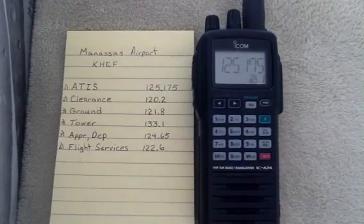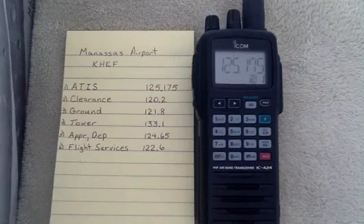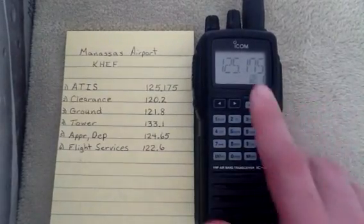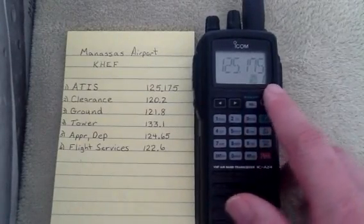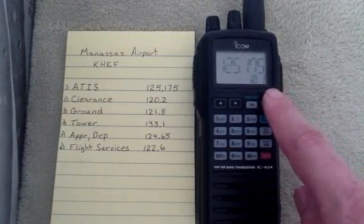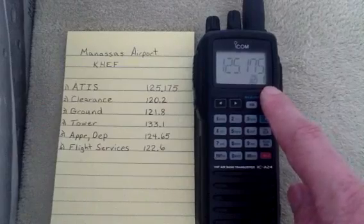Hello folks, today we're going to learn how to program the ICON ICA24. To start off, I'm going to tell you a little bit about banks. The M0 here means it's in Bank 0. There are 10 banks, and in each bank there are 20 channels, as indicated right here. So this is Bank 0, Channel 1.